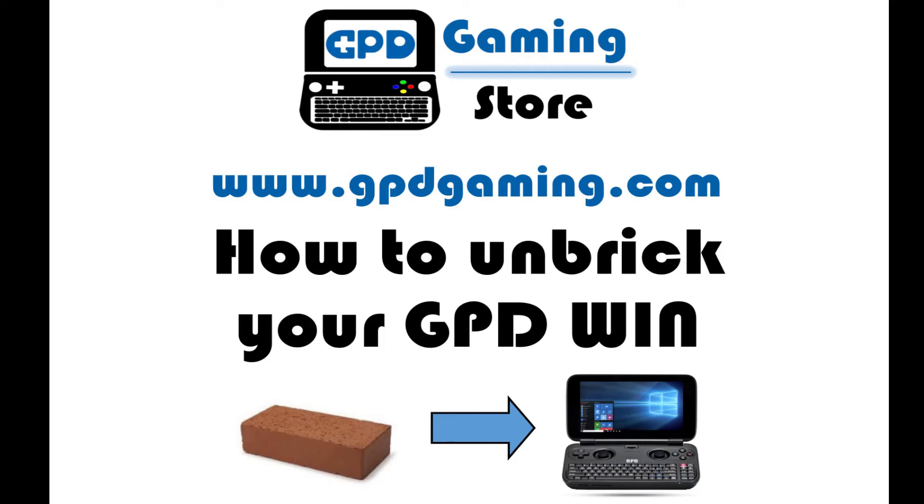This is Michael from gpdgaming.com, and today I'm going to show you how to unbrick your GPD Win. There are some special tools that you're going to need — they're listed in the description down below. I'll show them a little bit later in the video, but for now let's get started.